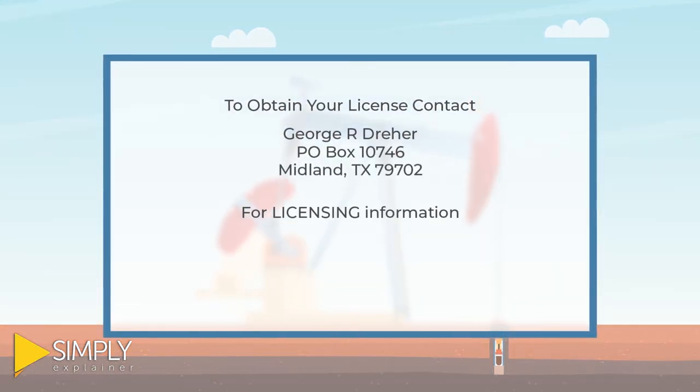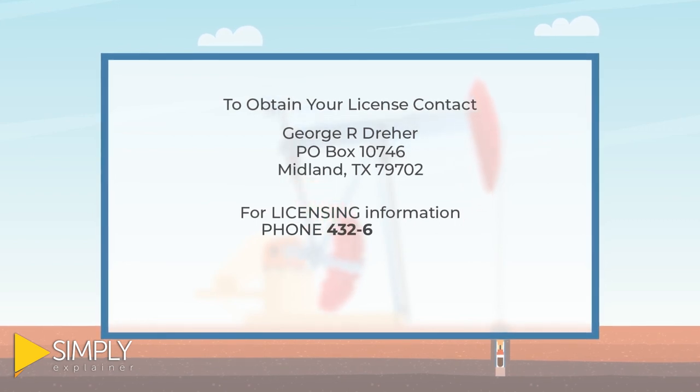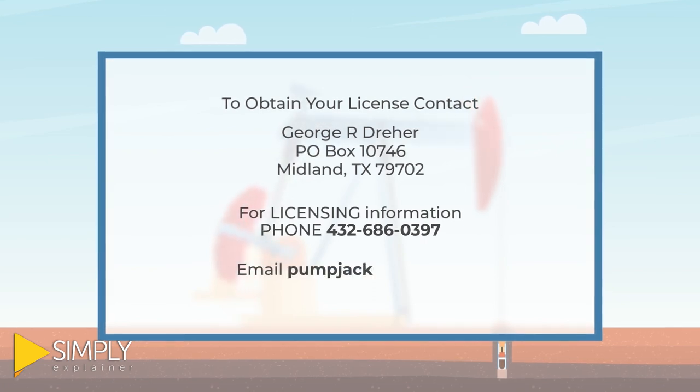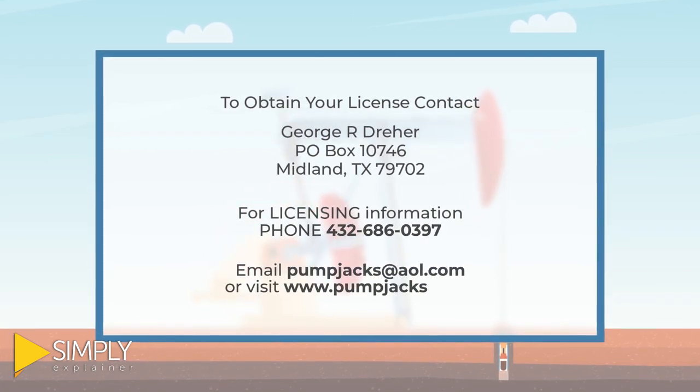For licensing, contact George R. Dreher. Phone 432-686-0397. For information, email pumpjacks@aol.com or visit www.pumpjacks.mobi.